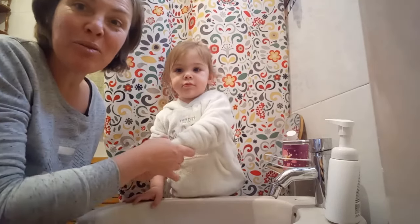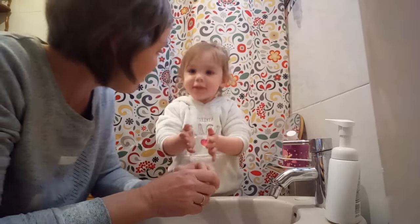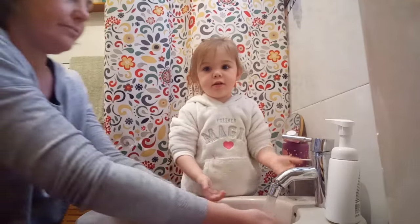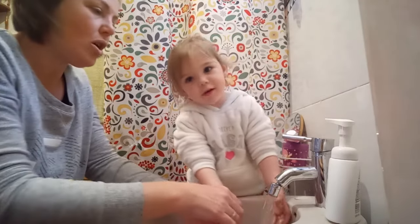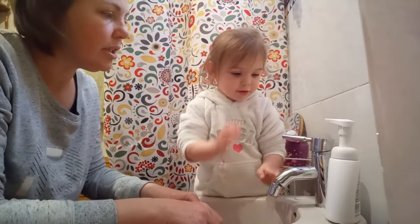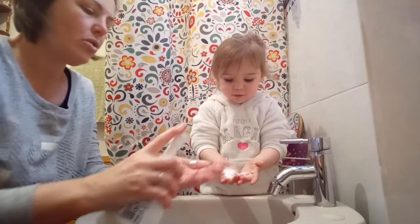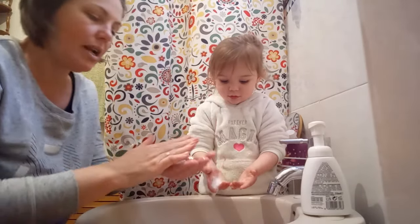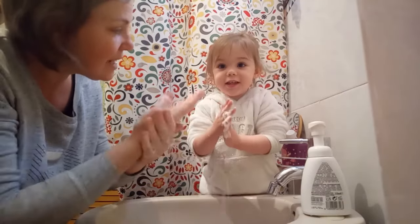Hello, we're going to wash our hands. Ready to wash our hands with us? Yes, we wash our hands. First water, now soap. One two, one two. Now we're going to count to 20. Ready? One, two, three, four.